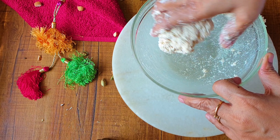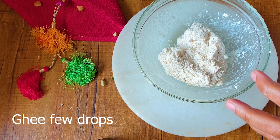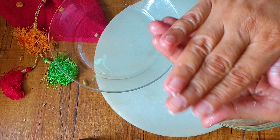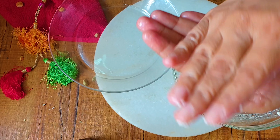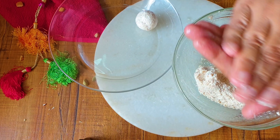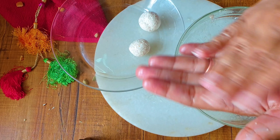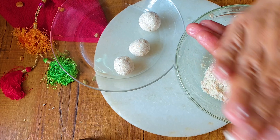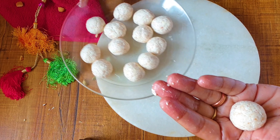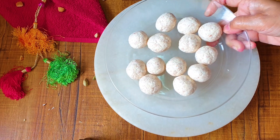Now I am going to roll out small balls. I am greasing my palm with ghee, or clarified butter. I am going to take a small portion of the dough and roll out small balls. I have to roll out small gulab jamuns which are going to be fried, so roll out all the balls from the dough. It is a beautiful dish — I have made it once and literally enjoyed it. In fact, I had more than the actually allowed quantity, so be aware and don't have too much. Have according to your quantity. Now this is ready to be fried.